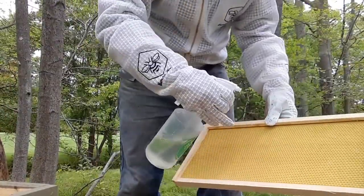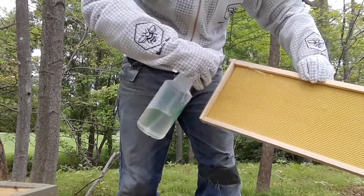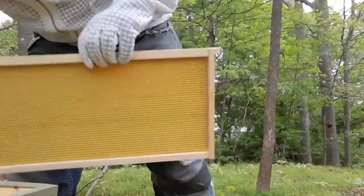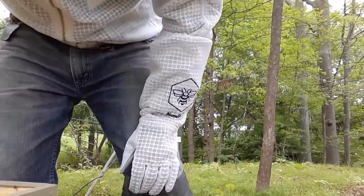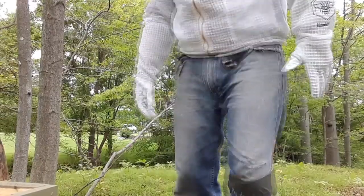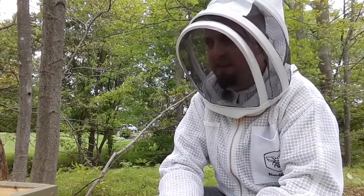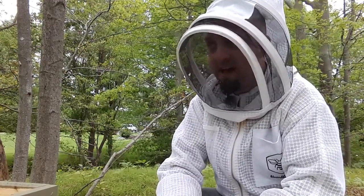Beautiful picturesque Canesville, which is right outside of Brantford in Ontario. If the resolution is good enough on this camera, you'll notice I'm sweating like a pig — because it's very hot out here and I'm very Canadian and I hate the heat. And it's not because I'm scared, I promise.